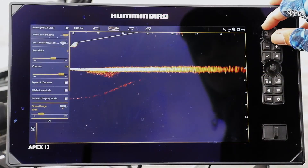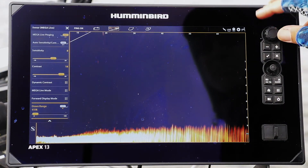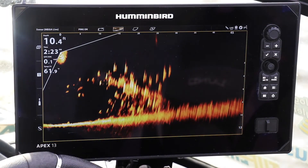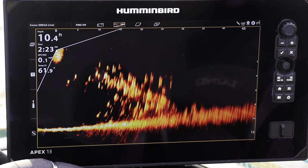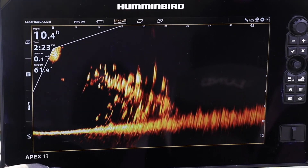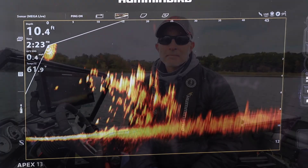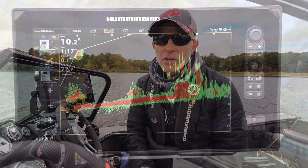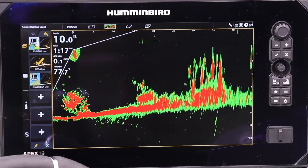When using mega live imaging's forward mode, I typically set my downrange a couple of feet deeper than the water I'm fishing in. Doing so allows me to use all the vertical pixels on my Humminbird's display to show the entire water column from the surface all the way to the bottom. Those simple forward and downrange adjustments will help you get the most out of mega live imaging every time you use it.